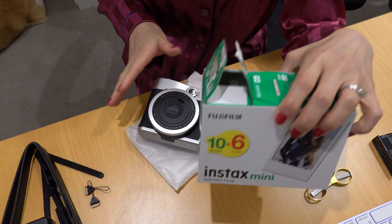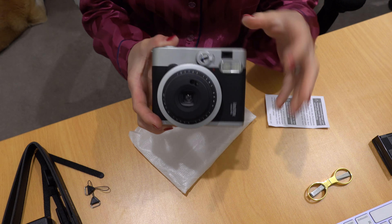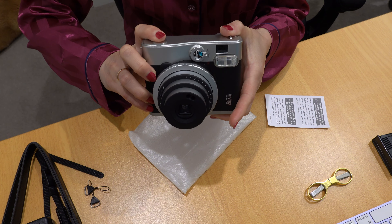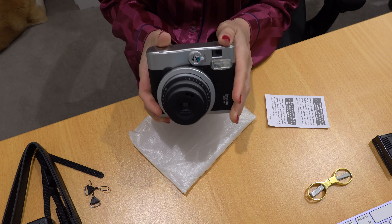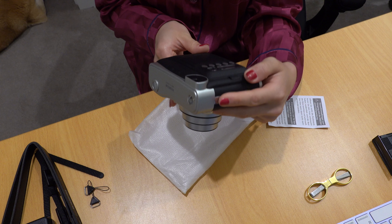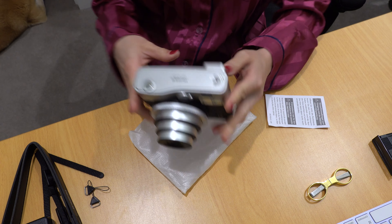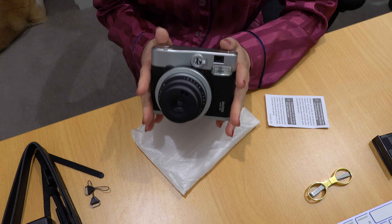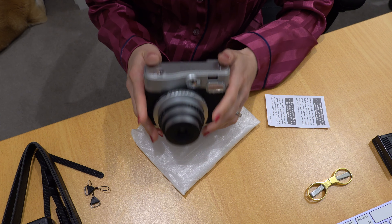Let's turn it on first without the film. This one has a 60mm lens with a 1.2.7 aperture and auto exposure — very easy to use.